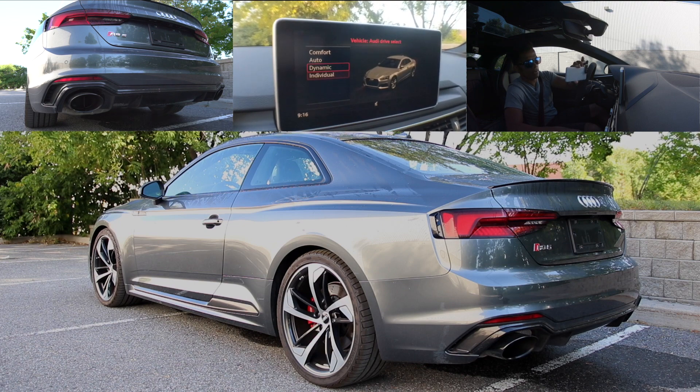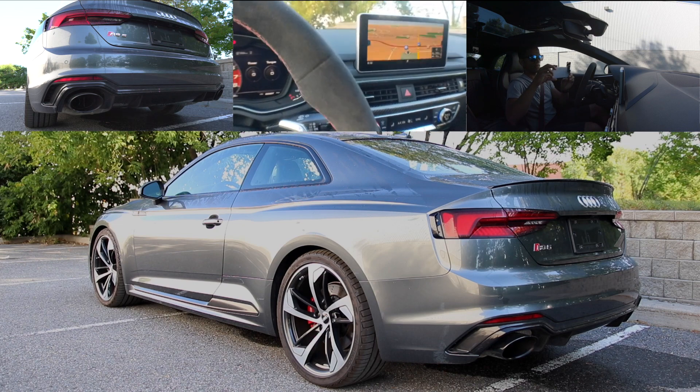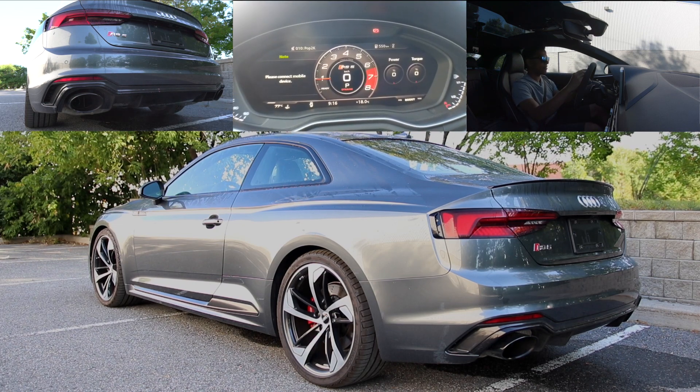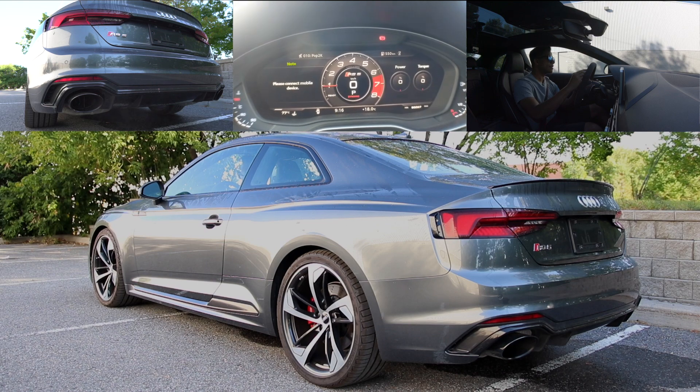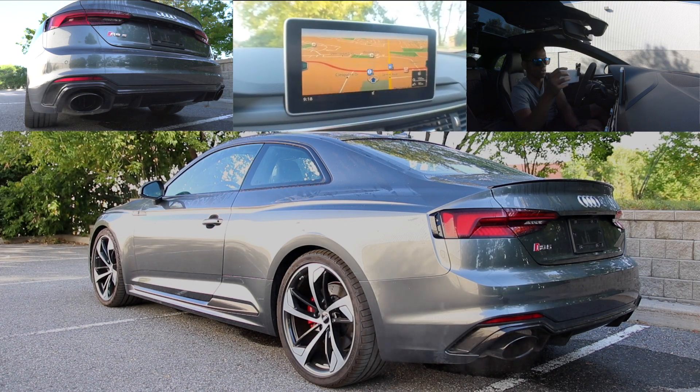You want to be dynamic all the way. There you go. We got to turn on dynamic mode. Dynamic wakes up the car, turns up the exhaust. Oh, we're in exhaust now.